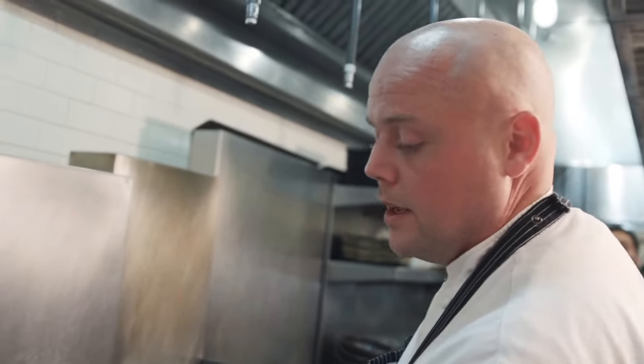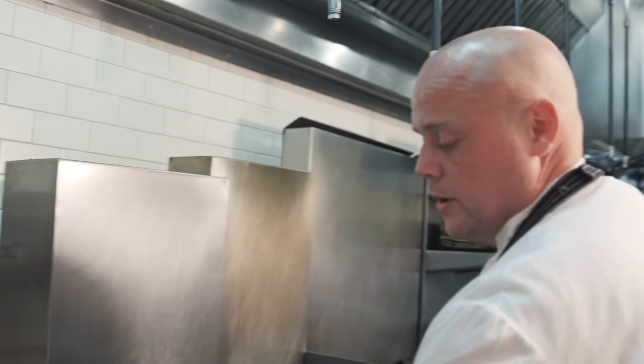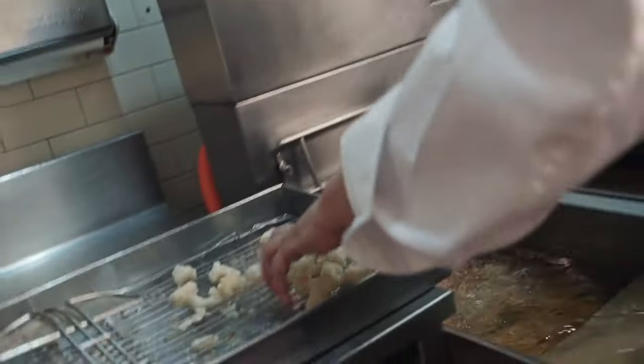Take the excess batter out of the fryer. I'll do it one more time so you can get a nice crispy product, because we're going to toss this in a chili-garlic aioli sauce and we don't want it to be soggy. So that's just the second time now — we're going to crisp that up.